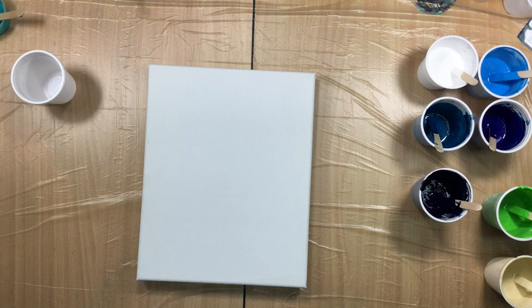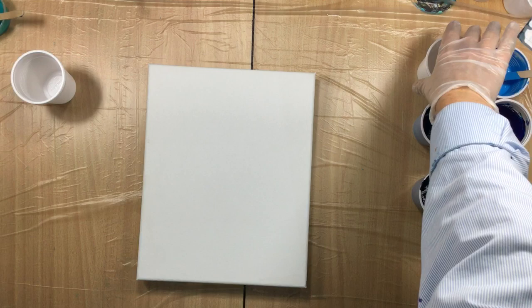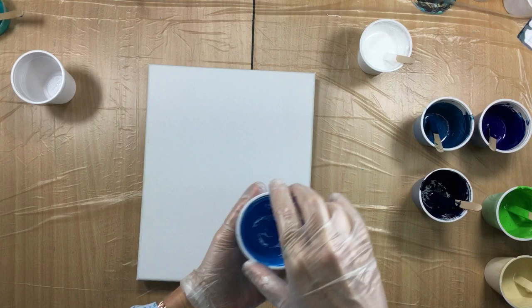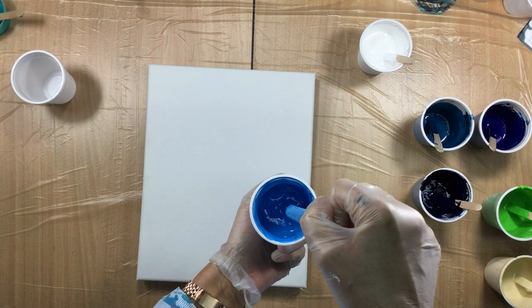I've been thinking — I haven't been getting those beautiful cells I really wanted. And then I was thinking, why is that happening all of a sudden? I think it's because I'm not watching out for whether I have opaque and transparent colors mixed together in the mix.